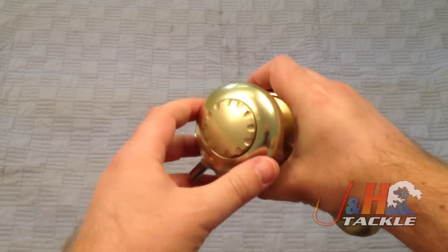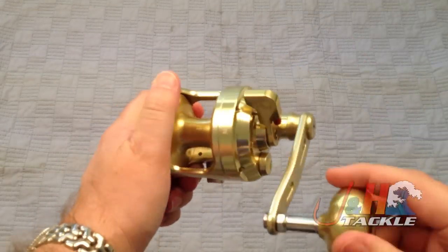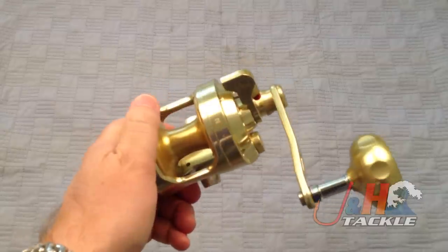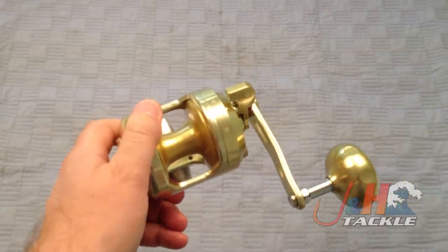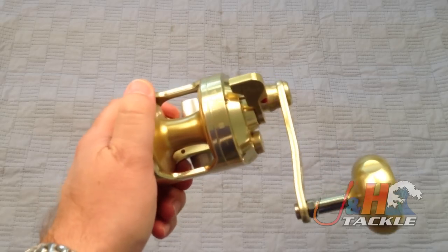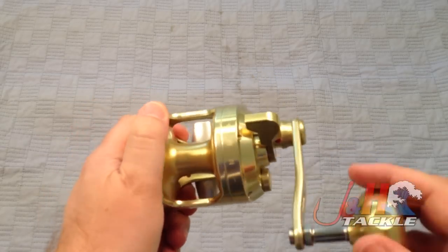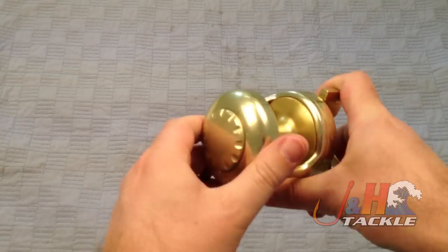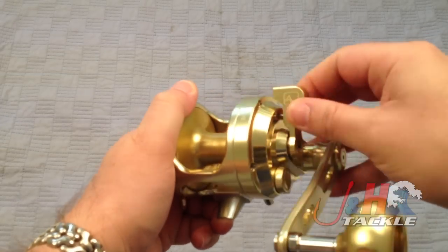Really nice. If you haven't watched the original video we did on the silver one, this one's just a beast of a reel. It holds 500 yards of 50-pound braid, weighs in at 20 and a half ounces, puts out about 40 pounds of drag. It's just a beast — 6.2 to 1 gear ratio. Really nice, smooth lever drag system.